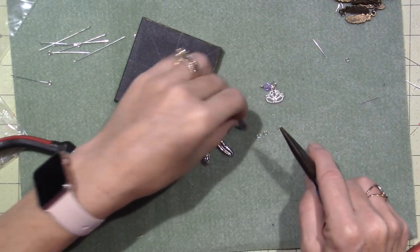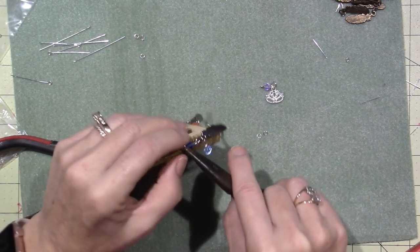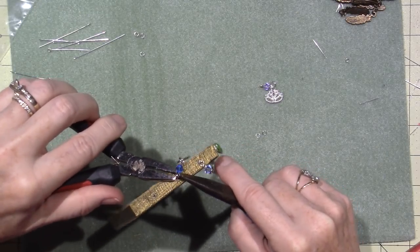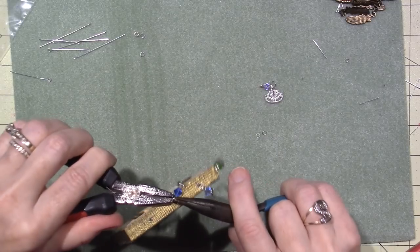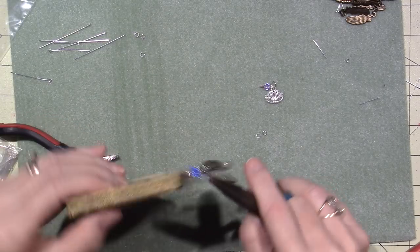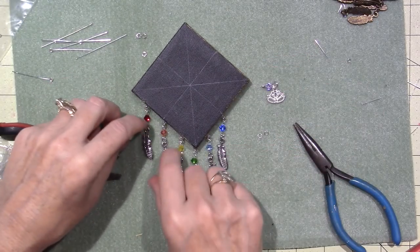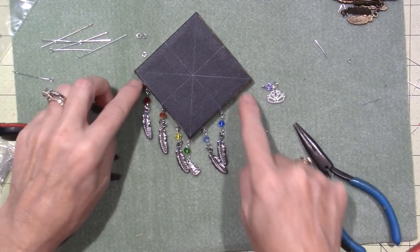I still need to paint the mandala first on here. I just wanted to show you, because I went ahead and did the other one without filming and thought, well, I should have filmed that. Sometimes they hang forward and sometimes they don't, but I think you get the idea.